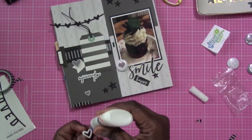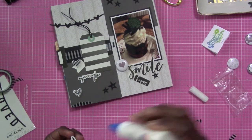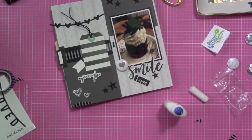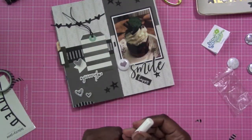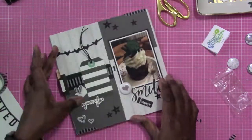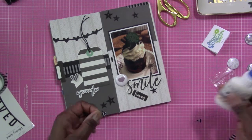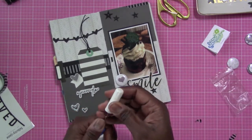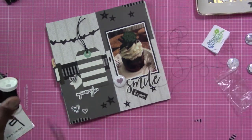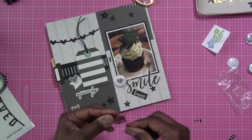So now you can see that I'm getting all the pieces glued down. I'm gluing a lot of those little rubber pieces from the Felicity Jane kit. Everything on this layout minus the flare badge is from Felicity Jane. The flare badge is from Accent Scrapbooking. We have quite a few of those flare badges to work with this month, so you're going to be seeing more layouts using those. I love the gray undertone that the flare badge has, and using some of the gray papers and black worked out perfect for this layout.